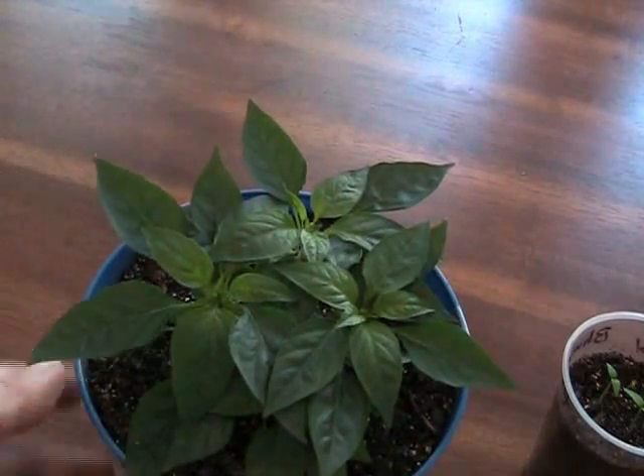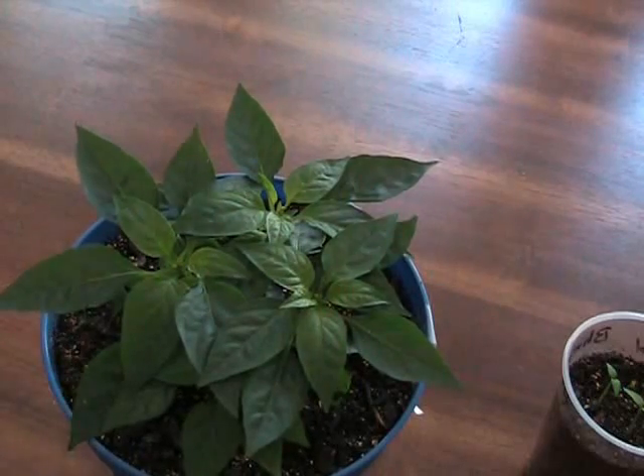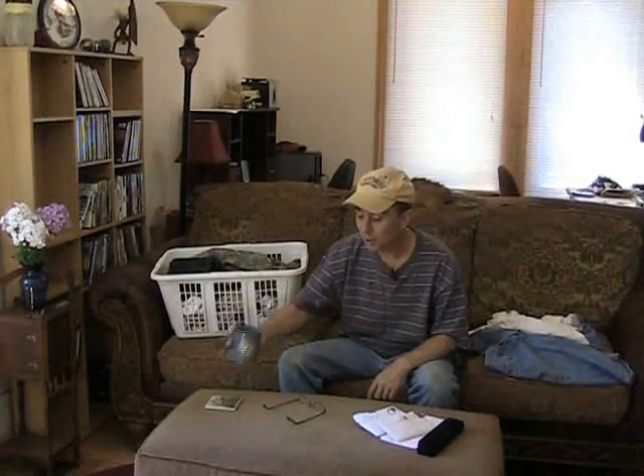I think it's absolutely beautiful and it's going to have some fantastic, crazy looking peppers. That is one heck of a beautiful plant. It is going to grow full, it is going to grow tall, and I am going to have little Medusa peppers all over the place. Thank you so much — thank you for sending that, I really do appreciate it.